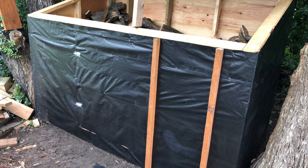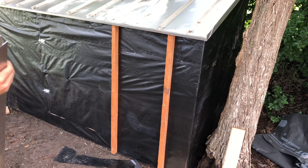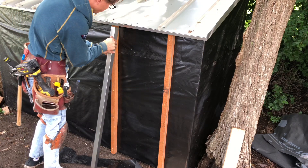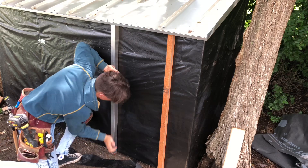Now that I've got those on, I can break the metal to cap over them. Now to put this on is pretty simple - just kind of flex it out and shove it up over there.